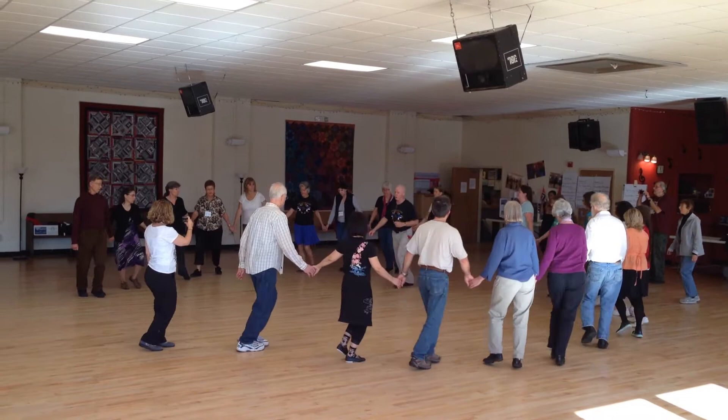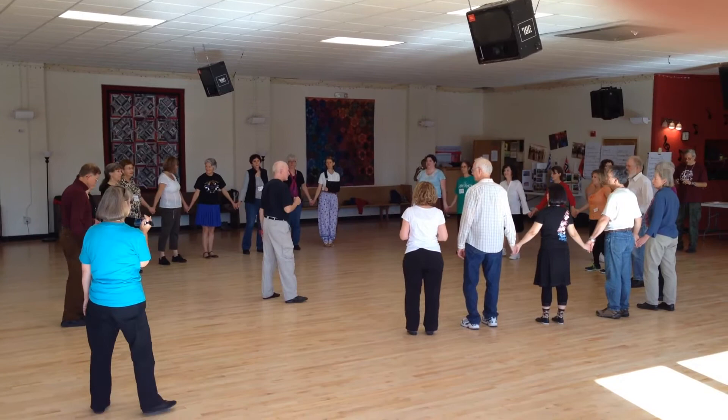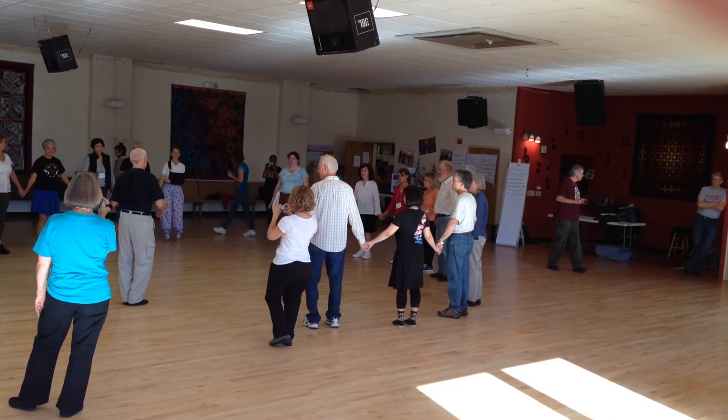Boom, boom, yeah! So that's your leader. It's hard to call at exactly the right points so people have time to react, but not so early that they're confused about when they should do it. A little variation you could do any time, or a leader could call it out.